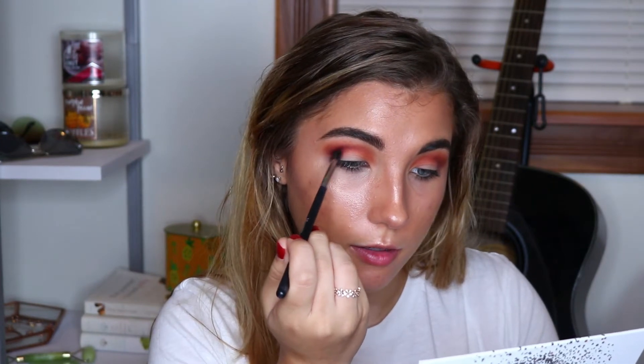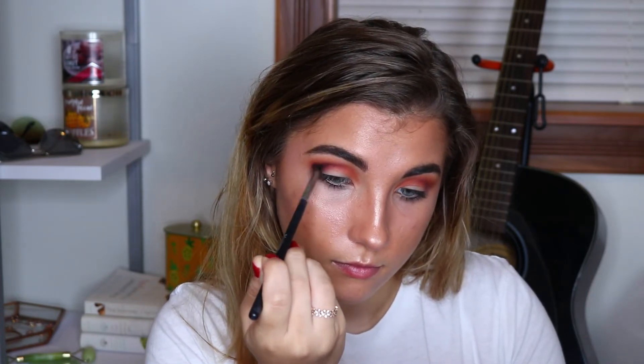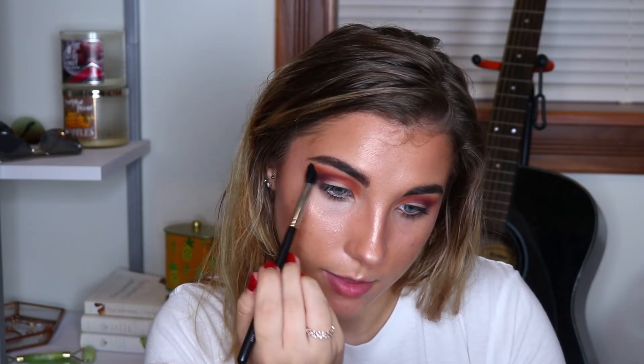I didn't have really any problems with the Armed and Gorgeous palette, but this one — the shades are a little bit hard to blend, and I'm finding that it's starting to look really muddy, so that makes me not happy, but we will continue on. Overall, these shadows just are not blending together very well, and it makes me sad to say that because I love Jaclyn, and I typically really like Morphe's products, but this one's hard to work with.